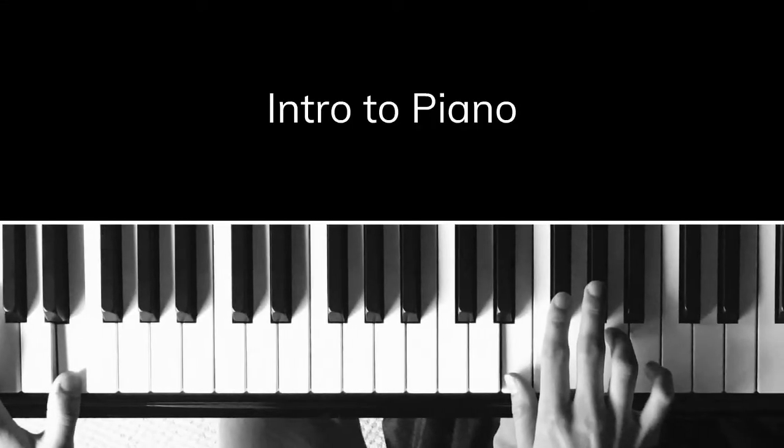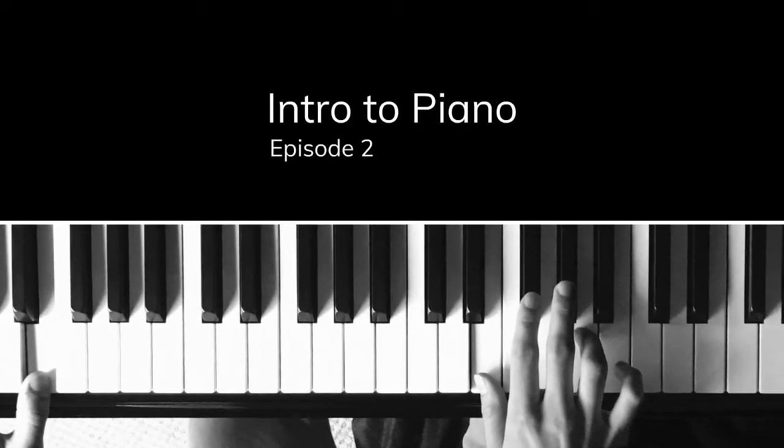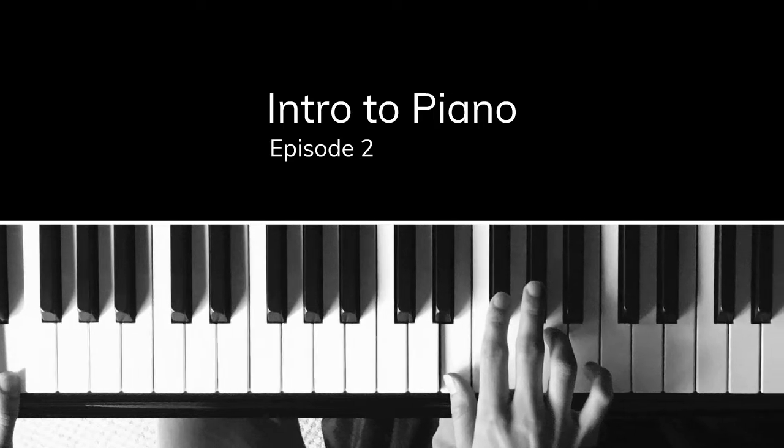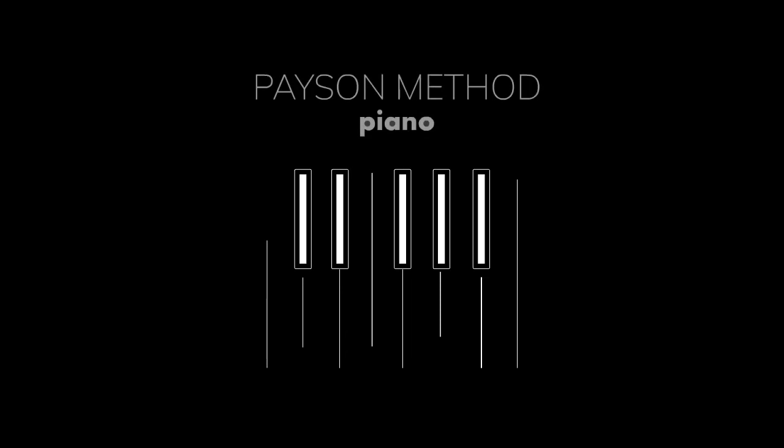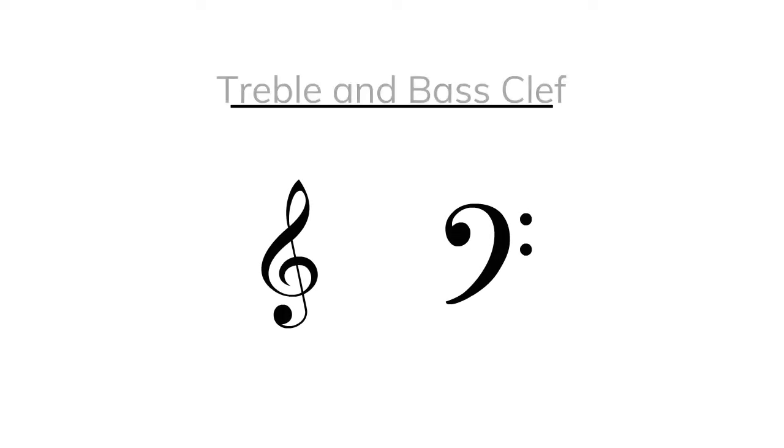Payson Methods Intro to Piano Video Tutorials, Episode 2: Treble and Bass Clef. Follow along and learn more with the book Payson Method Piano by Andrew Payson. Welcome to Payson Methods Intro to Piano Video Tutorials.